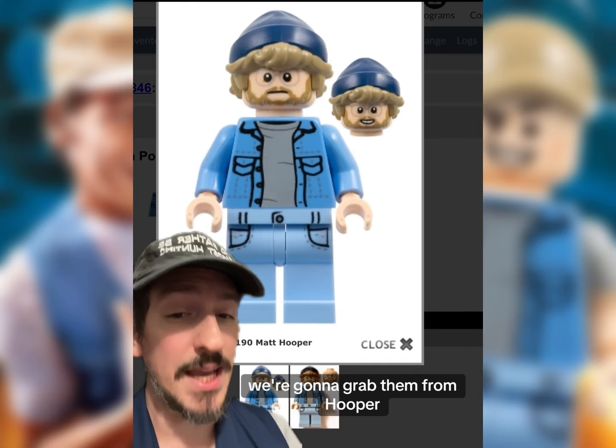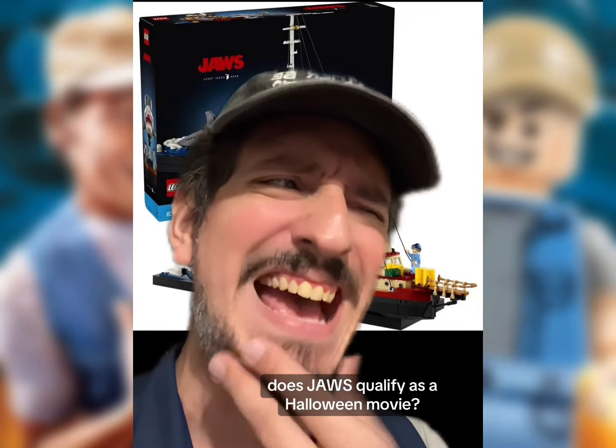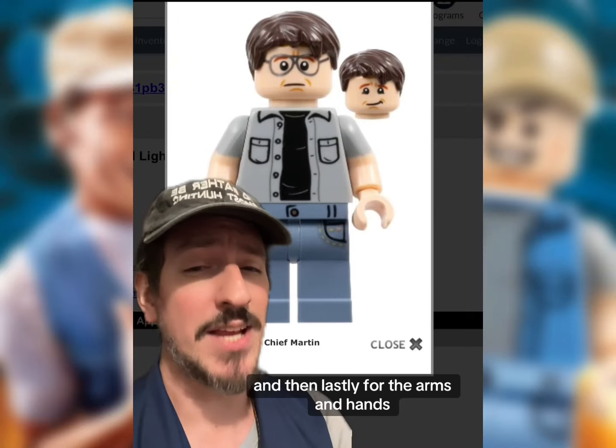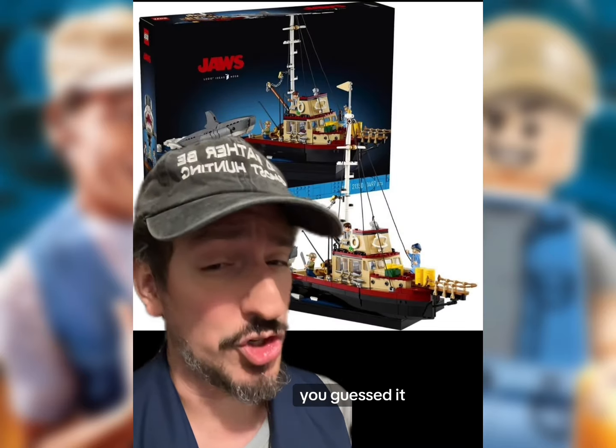For the torso, hips, and legs, we're gonna grab him from Hooper, who you can also get from the Jaws set. Does Jaws qualify as a Halloween movie? And then lastly, for the arms and hands, you're gonna grab him from Chief Brody, who you can get from — you guessed it — the Jaws set.